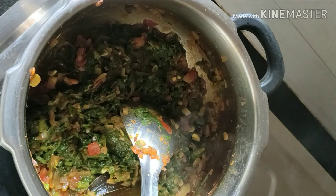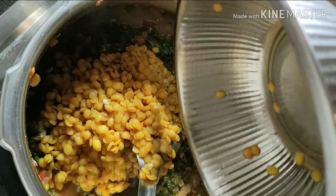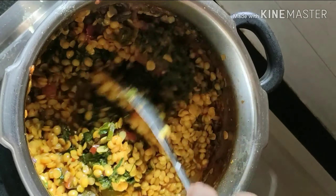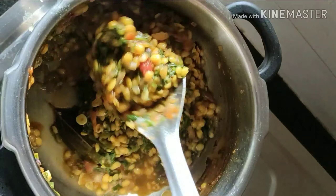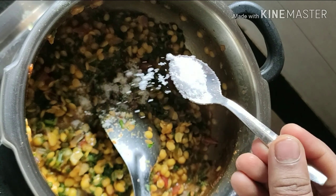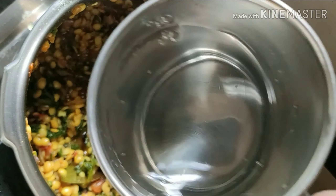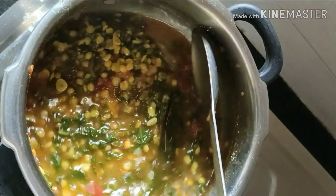Once our gravy is semi dry, we will add in the half cooked lentils. At this stage you can add some more salt if required. Next we will add some water — you can adjust the water content according to the consistency of curry you are looking for.